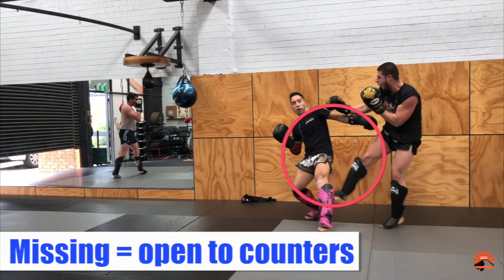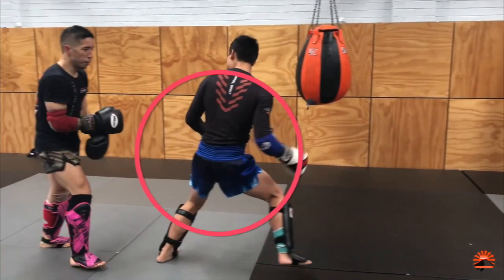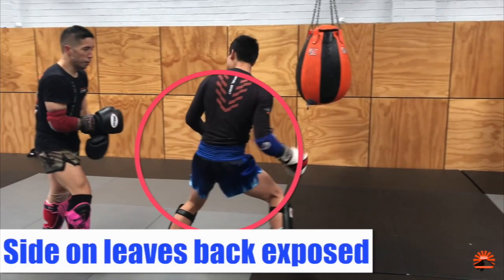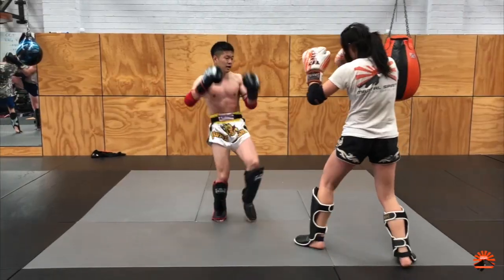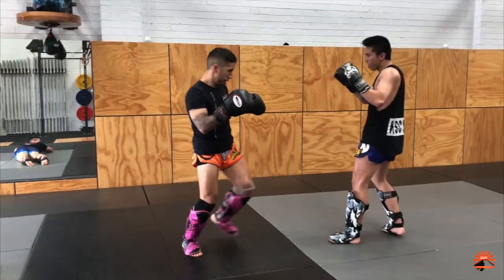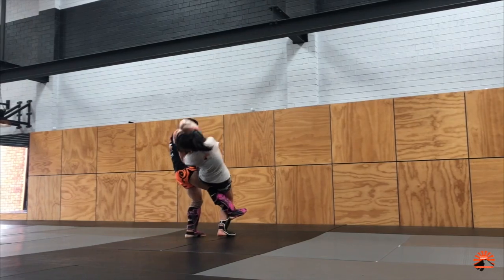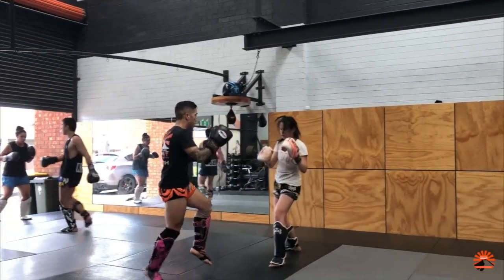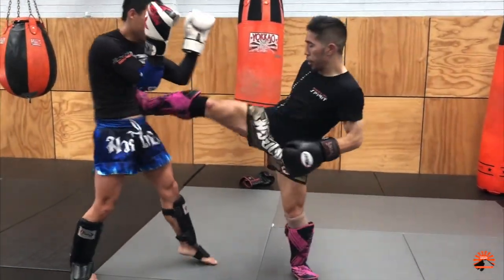Complications that you may run into when throwing the thrust tip is chasing an opponent with this strike, as if they're moving back out of range they're creating more range on the weapon you're trying to use. You're more likely to miss the thrust tip and leave yourself vulnerable for counter strikes. The thrust tip is quite a committed weapon as it is thrown from a bit of distance and can be easily seen. Therefore, timing and range are crucial in executing the thrust tip effectively.